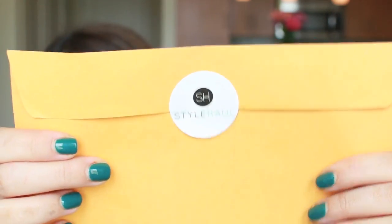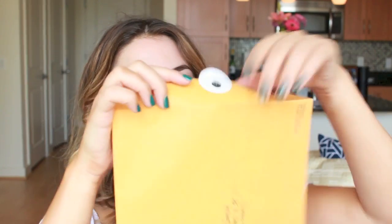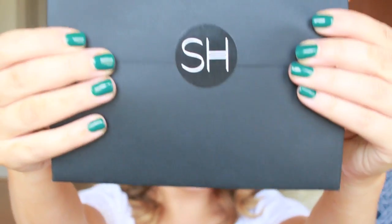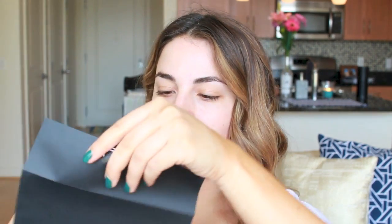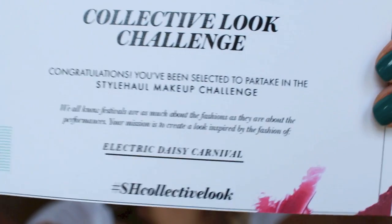Hi everyone, it's Claire. Welcome back to my channel. Today I have a very exciting envelope that is going to tell me exactly what makeup tutorial I'm doing today. All I know right now is that it is a festival theme, so I'm going to open this up and find out right now. This is a Style Haul Collective Challenge where me and a couple other friends here on YouTube are taking on the challenge of festivals, and I found out I got the Electric Daisy Carnival, which I am so pumped about.